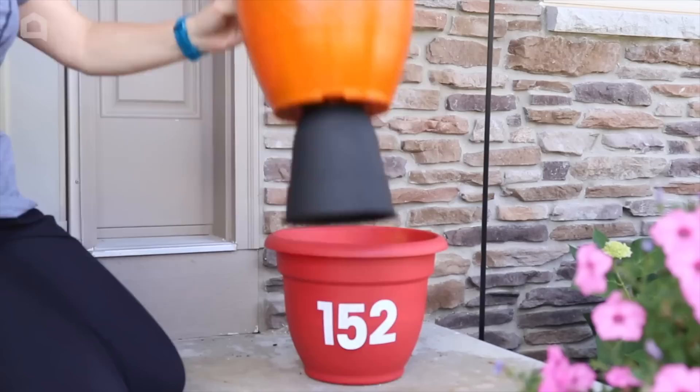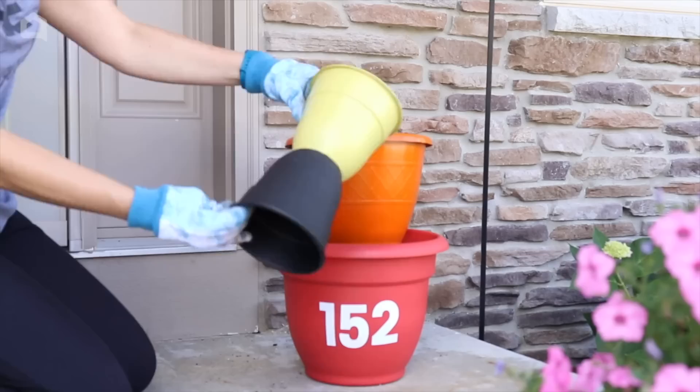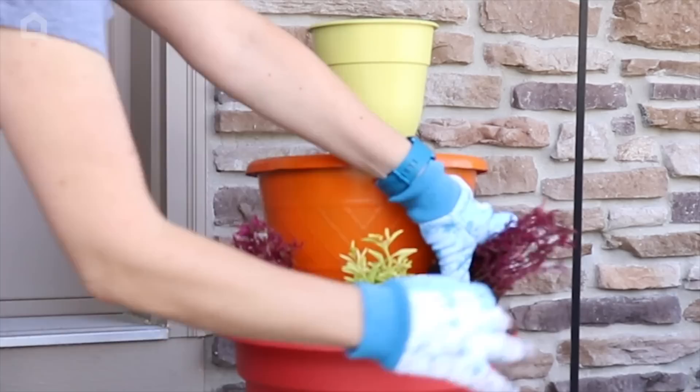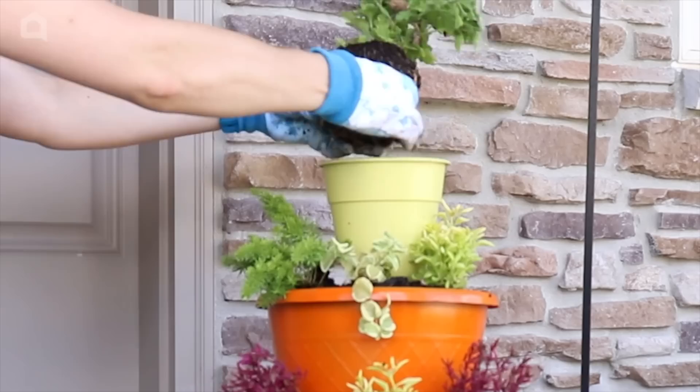The glue is dry and we are ready to assemble. I've got this tier put together — I'm just going to set that inside and then grab some potting soil and fill in the large pot. I'm going to repeat the process for the top, adding in that last tier and filling it in with potting soil in the orange pot and the yellow. I'll add a few plants in each pot around the edges, filling in the gaps with extra soil.